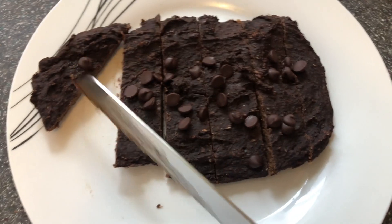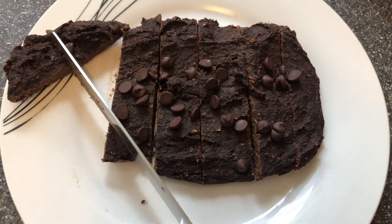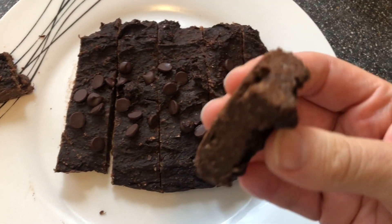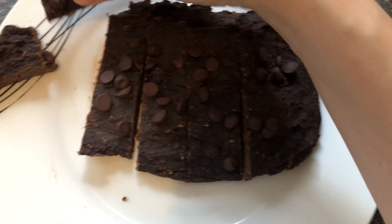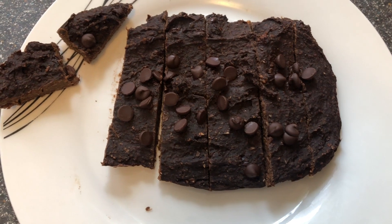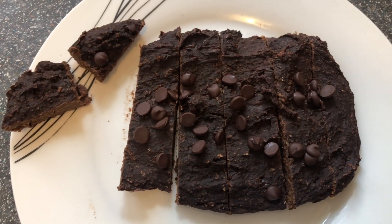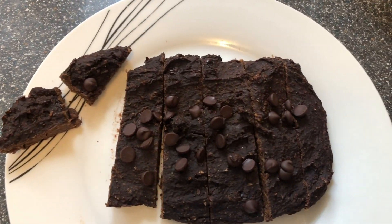I'm just going to cut it again — there you go, like that, on some ice cream. Perfect. Thanks for watching, guys. Thanks for sticking with me. Like and subscribe if you want to see more future stuff. Let me know if you want me to try any other recipes and I will. Catch you on the next one, bye!